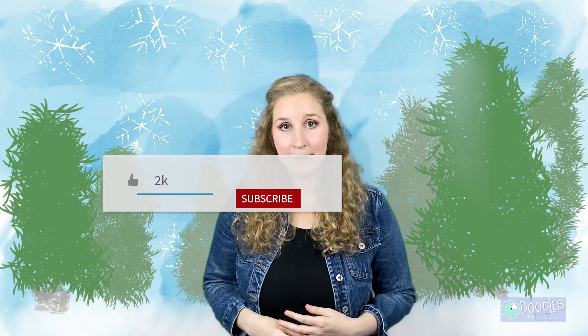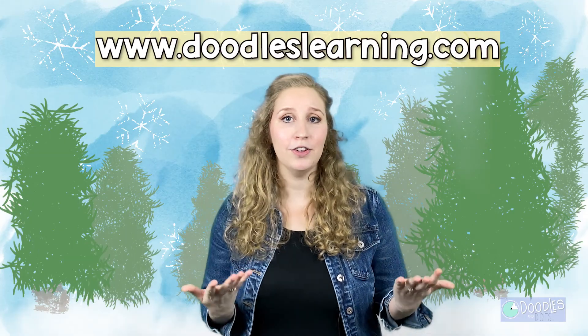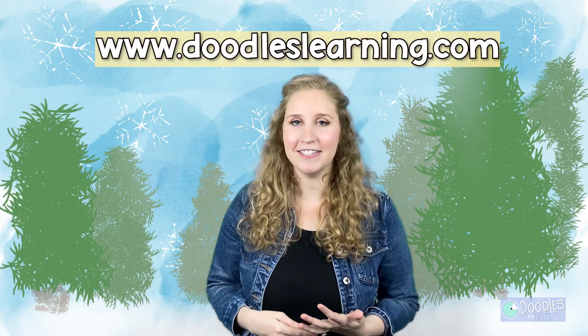Do you want more math crafts just like this? Make sure you subscribe to this channel — we put out new videos every month. We also have videos on other topics like how-to math videos and interviews with people about how they use math every single day.